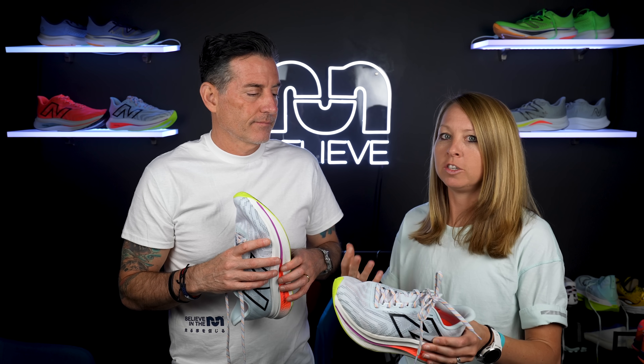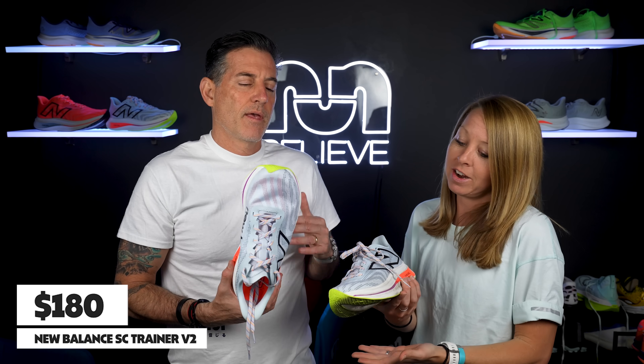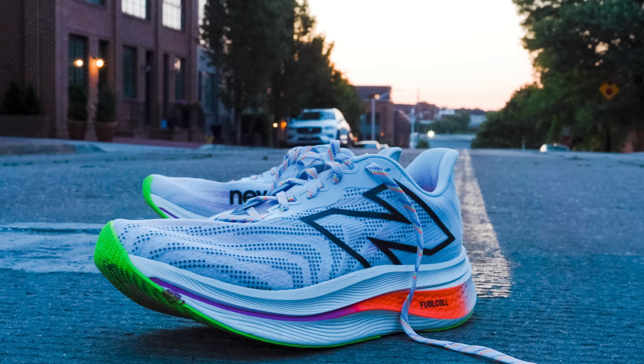The upgrades make this a more versatile shoe. Maybe you can race in this — do your daily training and then also lace it up on the start line. It's a $180 shoe, which is up there, but you're getting a carbon fiber plate and can use it for pretty much everything. That puts it in competition with a shoe I love, the Super Blast. The Super Blast is lighter and more expensive, but this shoe covers that same space — daily training to picking up the pace. That extra money gets you extra use out of it and expands what the shoe can do.